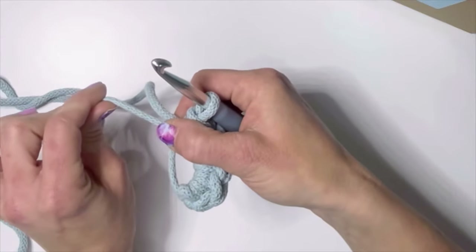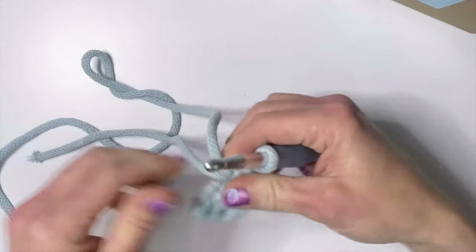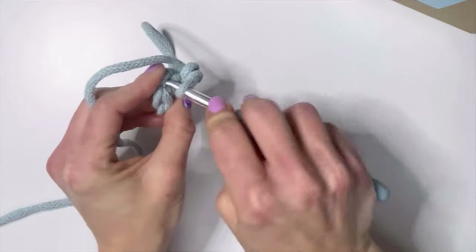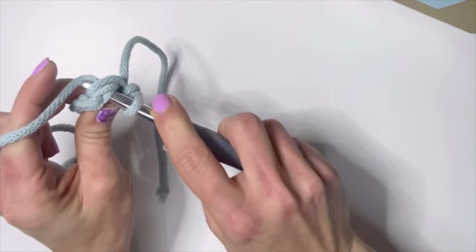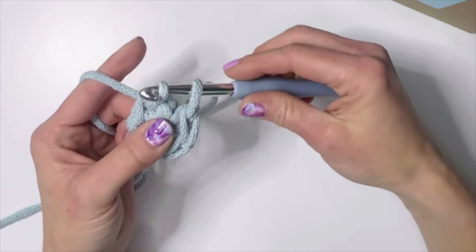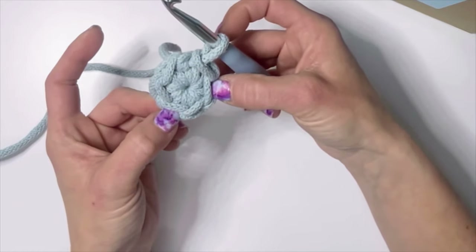Once you have your six, take the tail and pull that circle closed. With this braided cord you have to really give it a good tug. Now to close this circle we need to do a slip stitch — go back into that first stitch. A slip stitch: you stick your hook through, pull that yarn through, and instead of pulling up a loop you're just going to pull through. And there's your little circle.